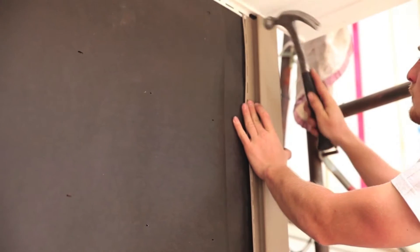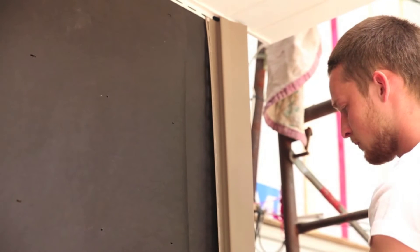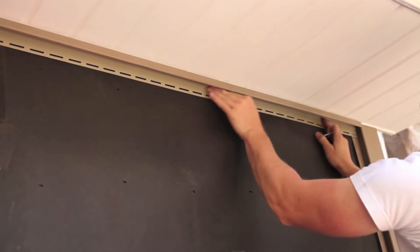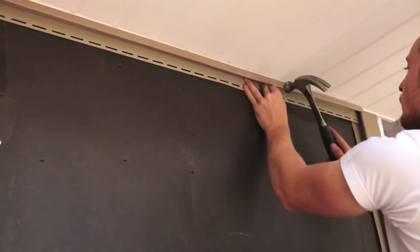Leave a quarter inch gap at the top of corner posts. Place the first nails in the uppermost end of the top nail slots to hold them in position; place all other nails in the center of the slots. Nails should be 8 to 12 inches apart. Corner posts should extend three-quarter inches below the siding. Do not nail tightly — the corner post should move.